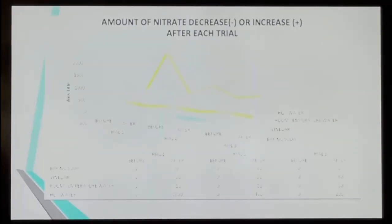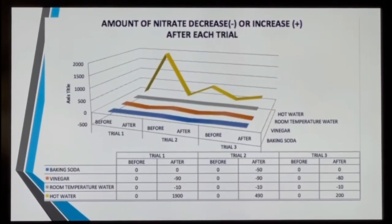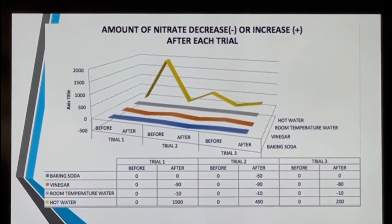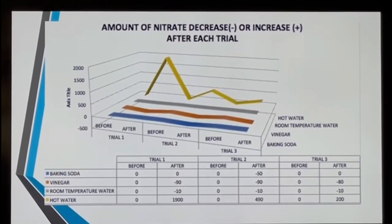In this graph, it shows the amount of nitrate in each potato — the before and after — but from zero. The before and after shows if it went up or down. If it went up, it made it worse, and if it went down, it made it better.